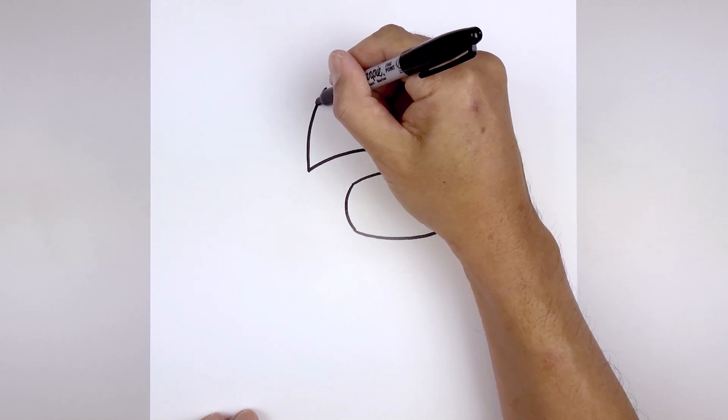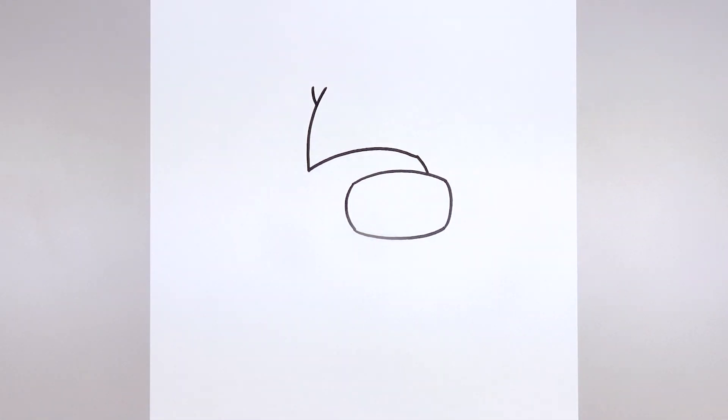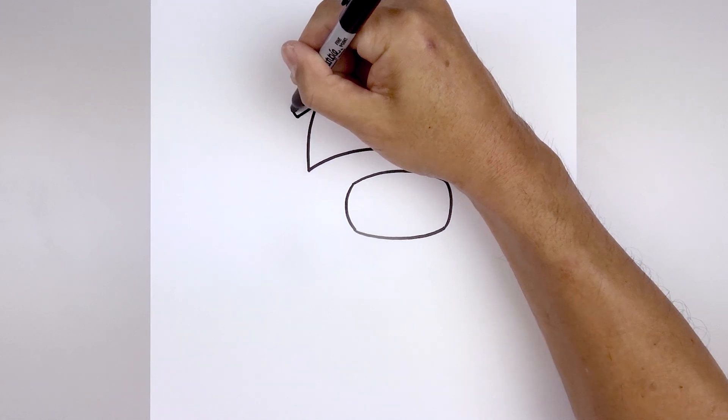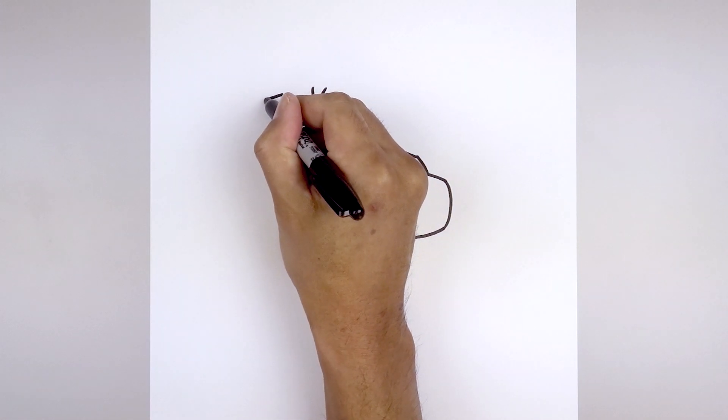Let's add a fold. Stepping back down, go out and then up. Let's go back down towards the bottom, angle down and out towards the left, then angle up and out. I'm just gonna pull this across towards the tip of the hat.